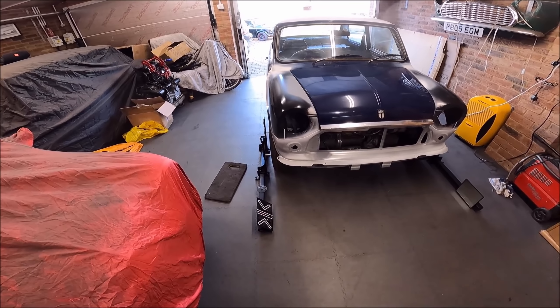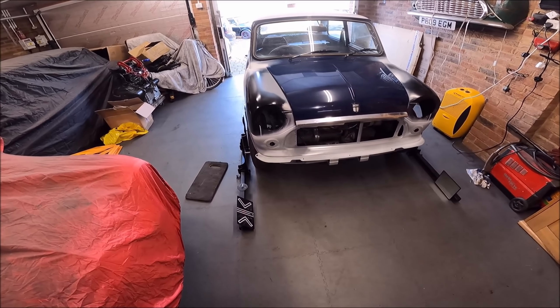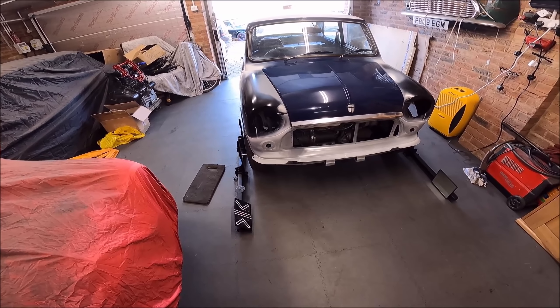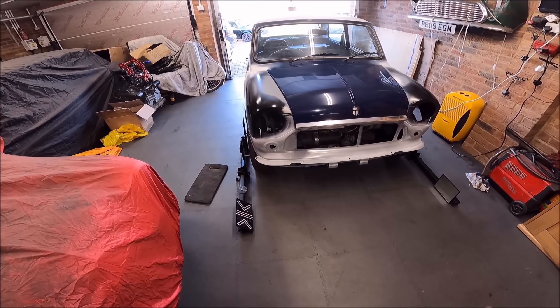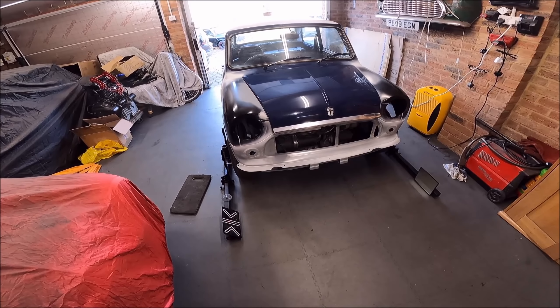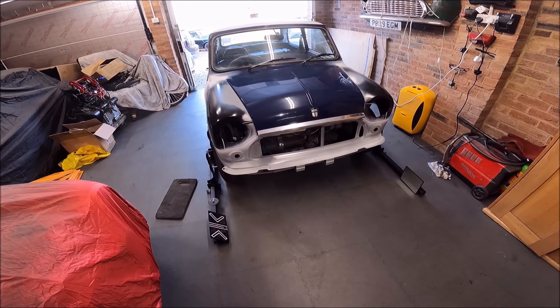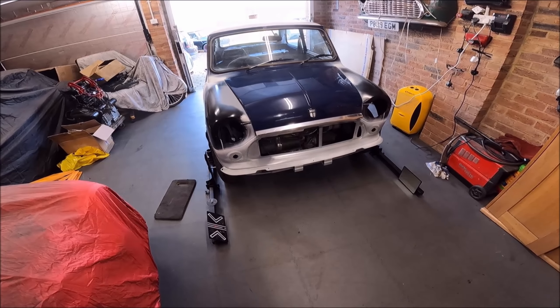So I set them even and go from there. I'm sure someone's going to ask what tracking setting I'm going to use — I just set minis parallel, to be honest. I can't quite remember what we set the track car to, but parallel works for me.